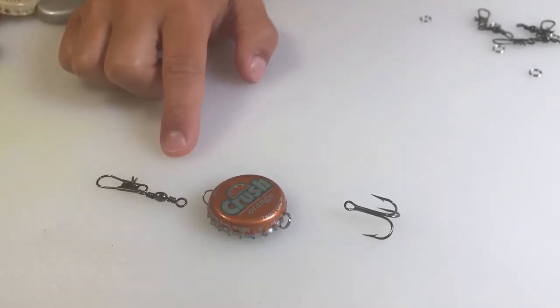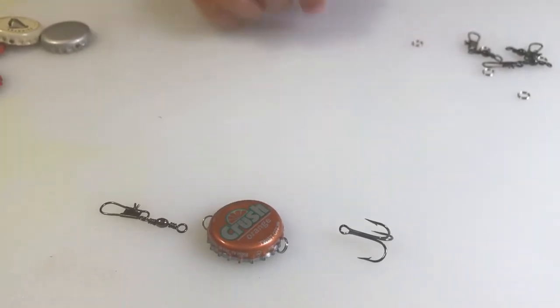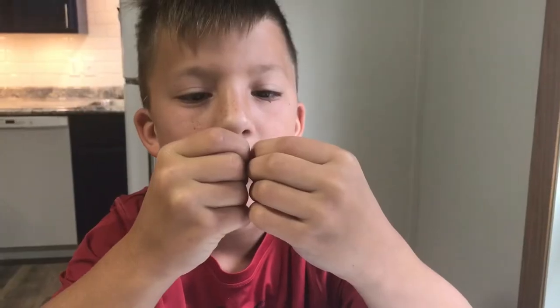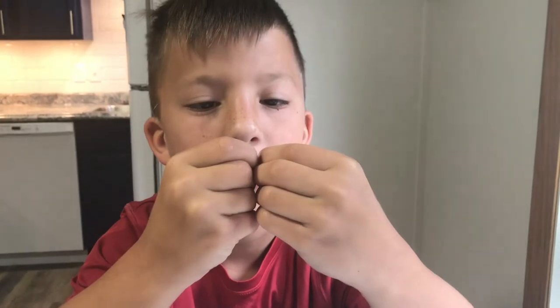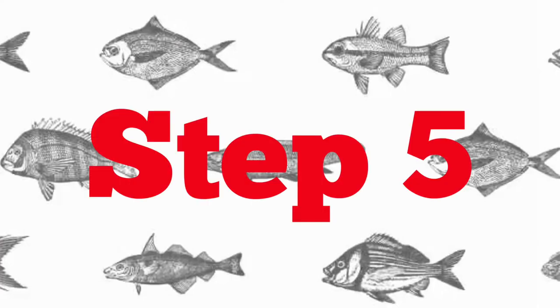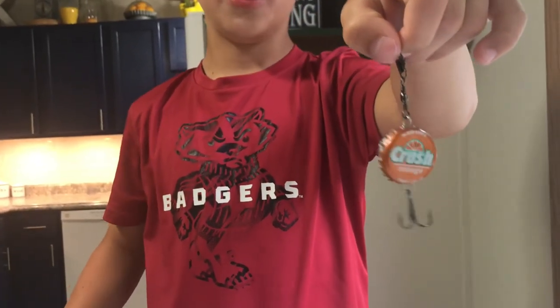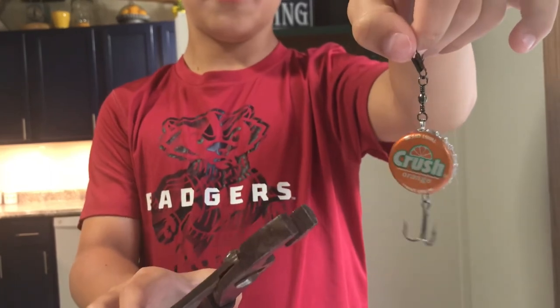Attach your barrel swivel and your treble hook to the ring. Once attached, you're gonna need your pliers for your next step.